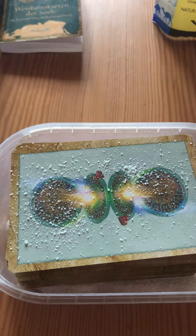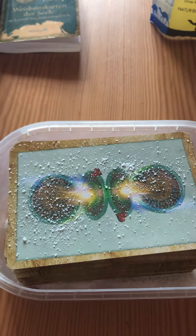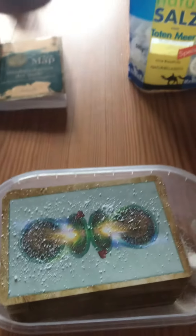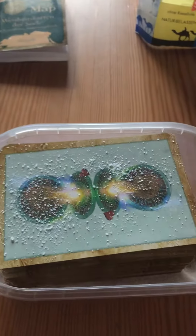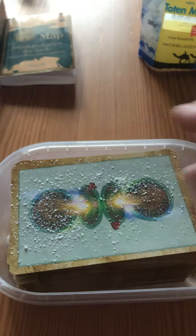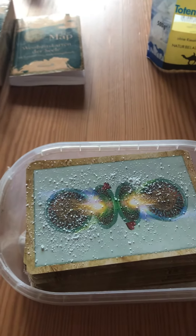Usually I just smudge my cards, but if I get cards with a different energy I just put 100 grams of sea salt onto the bottom of a plastic bowl and then I just sprinkle a little bit of salt on top of each card.